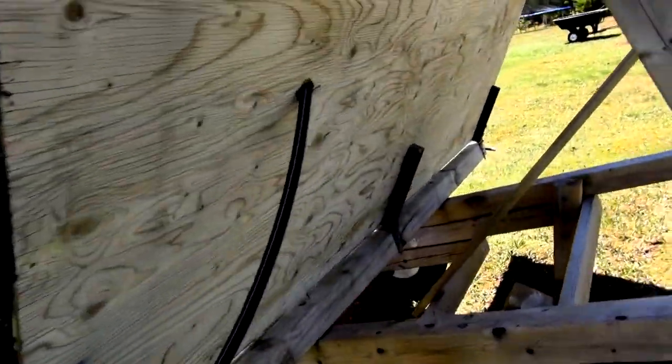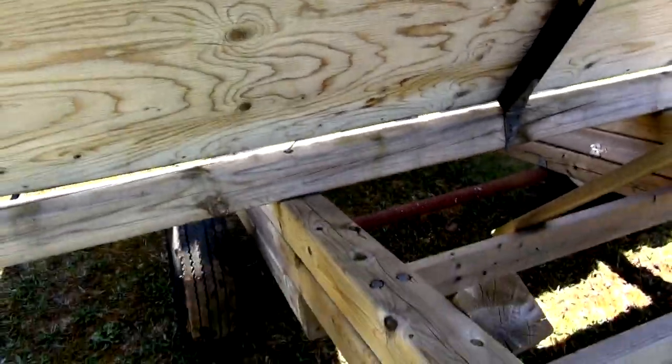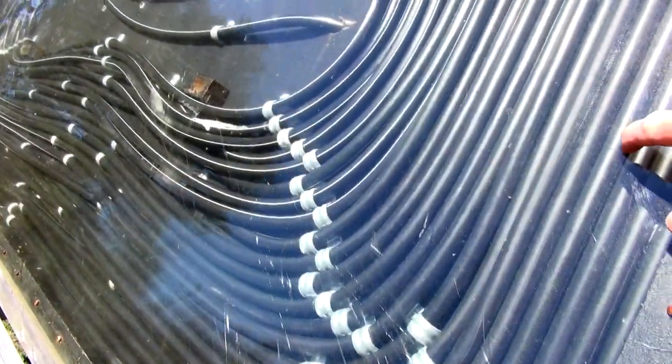I got most of the idea for this from a little video I saw on YouTube years ago. This thing is about five years old now. This is Lexan, not plexiglass — plexiglass will crack and turn white.